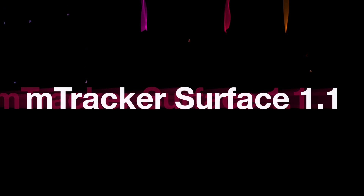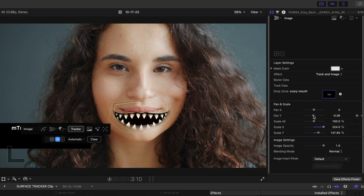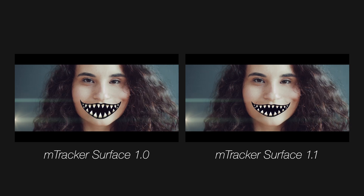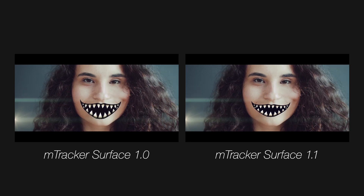The update that mTracker Surface got is an improvement to the planar tracking speed and accuracy. mTracker Surface is part of the Cine Studio suite of tools from Motion VFX — I did a whole video about Cine Studio when it dropped, and I'll link to that below. In my original review I showed a test shot with the original Surface Tracker, and once I got the updated version I tried that exact shot again. The results on the first track were excellent, and the new version is slightly better — there's a little less jitter in the track.